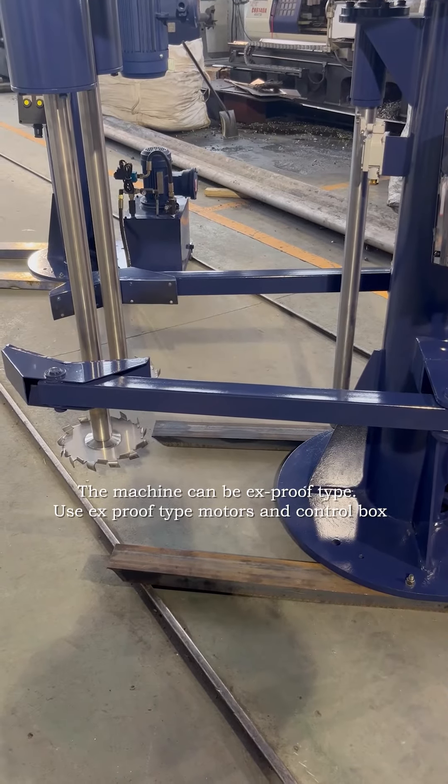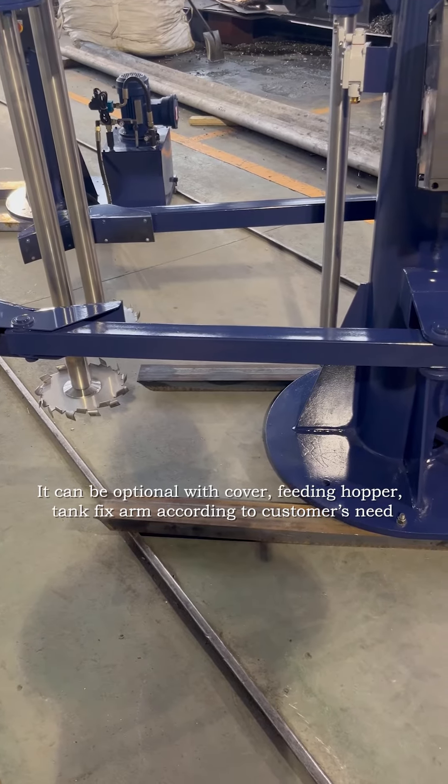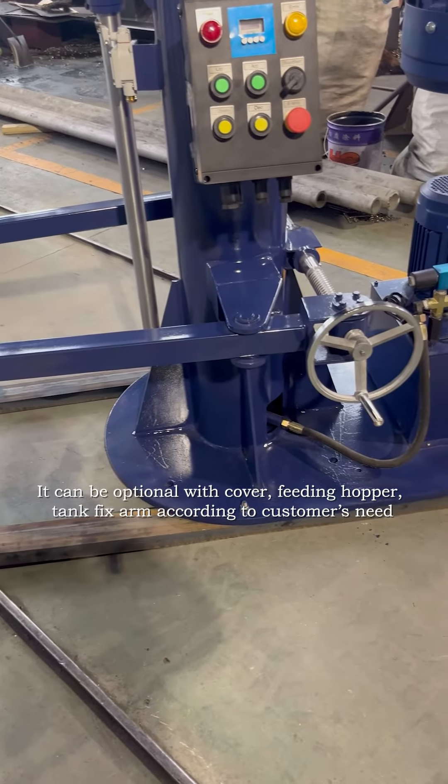using explosion-proof type motors and control box. It can be optionally equipped with a powder feeding helper and fixed arms.